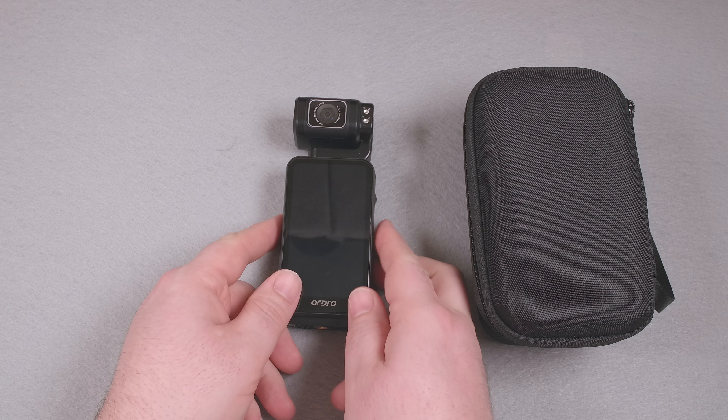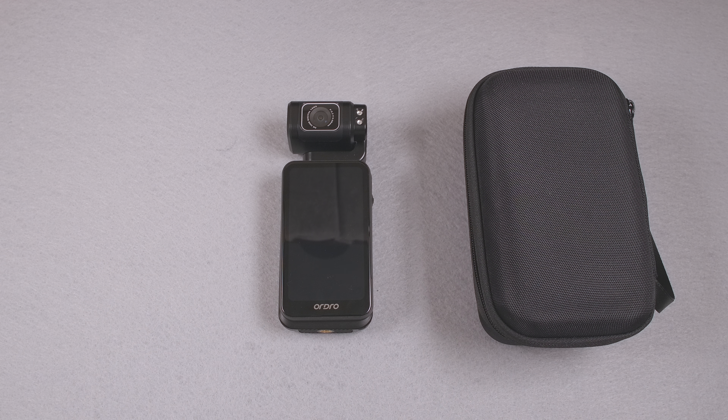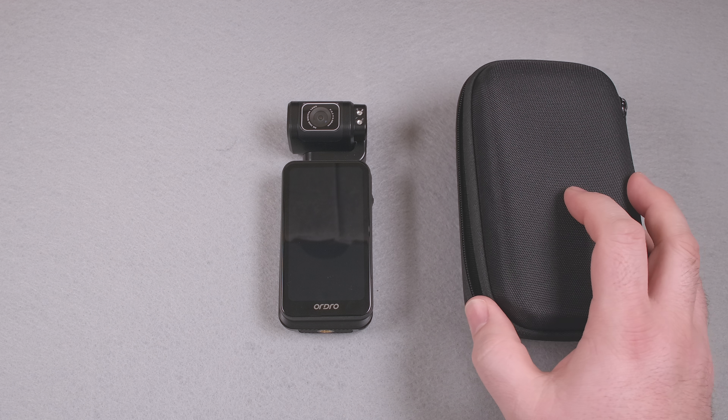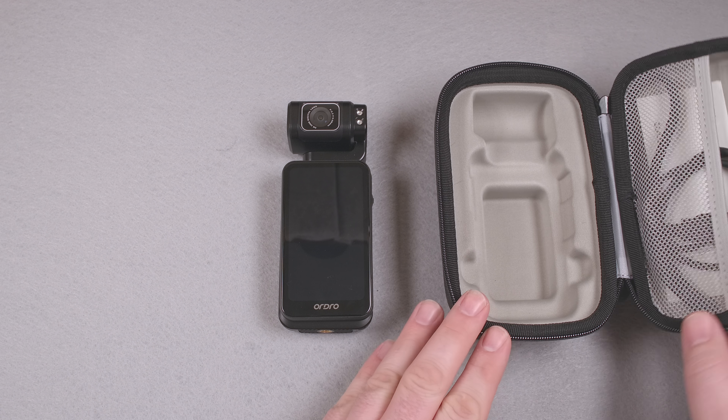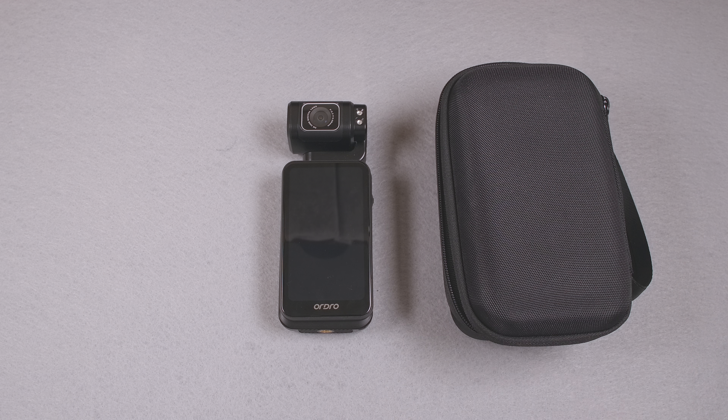It looks the part, and obviously that's the point — to look like a good camera to get people to buy it. But is it actually any good? The camera comes with a molded carrying case, a USB-C to A cable, and a 64GB memory card. It says it's a SanDisk Extreme card, it seems to read reasonably fast, and it did hold roughly 64GB of data.